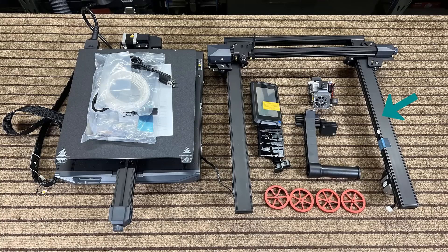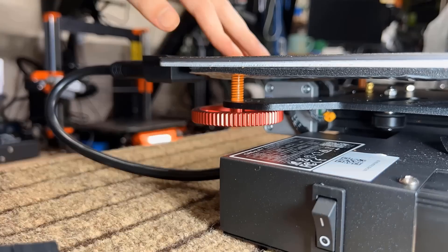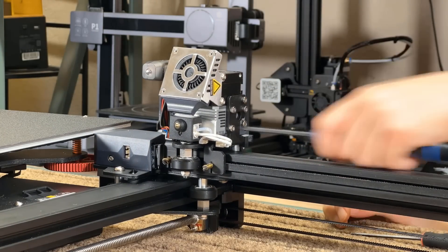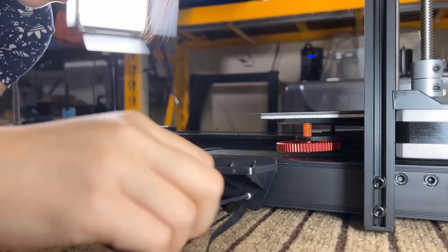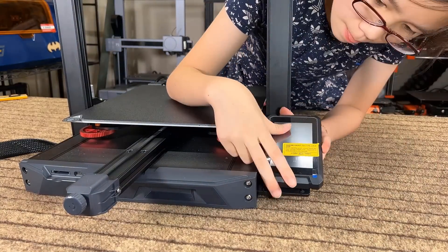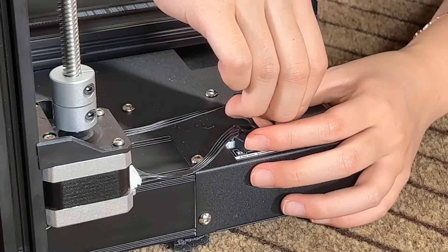We have the base, the gantry, the screen, the screen mount, the extruder, the filament holder, the bed leveling knobs, some sample filament, and some tools. Let's start by attaching each of these four knobs onto their positions at each corner of the print bed. Once this is done, slide the extruder onto the gantry and secure it with five screws. Next, place the gantry on top of the base and secure it using two screws on either side, then fasten the screen mount to the side of the printer using three screws. Connect the screen cable and then slide the screen into place. Now let's connect some cables, starting with the Z-stepper motor cable and the filament sensor cable.